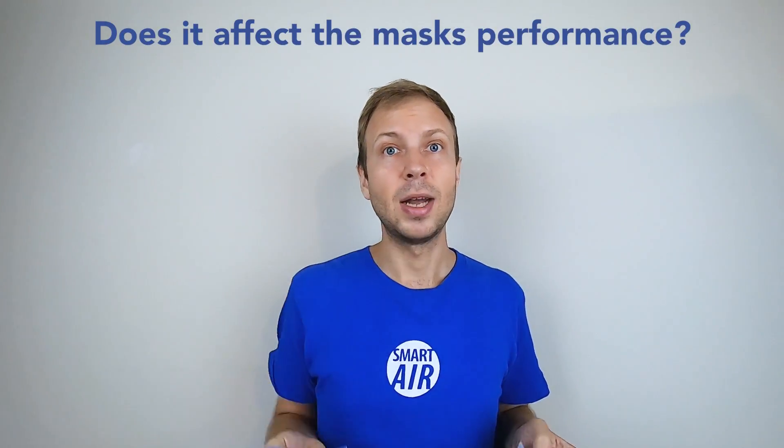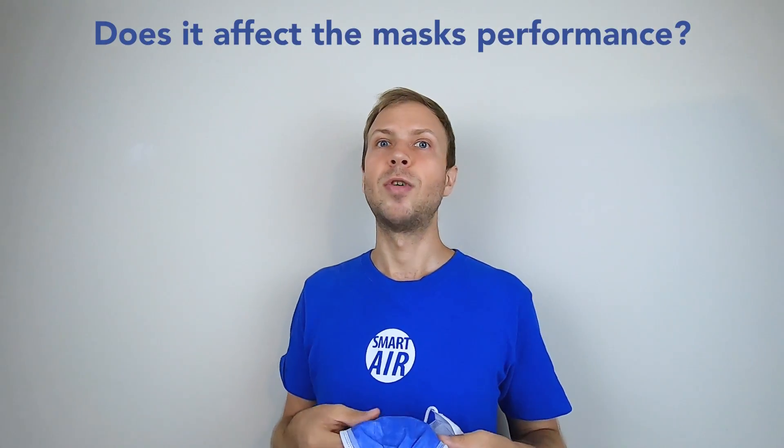I've answered the question on which way around to wear the mask, but now I'm going to answer the question of whether or not the direction affects its ability to filter out viruses. Some of you, having seen what I've just said, may have been thinking: I've been wearing my mask the wrong way around all this time — does it actually affect the mask's ability to filter out viruses?